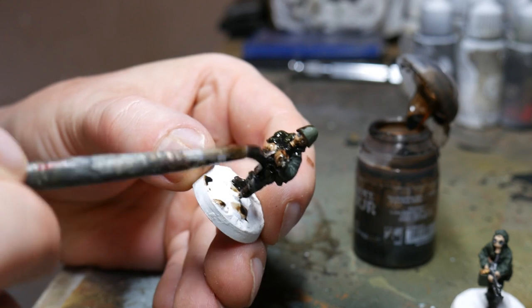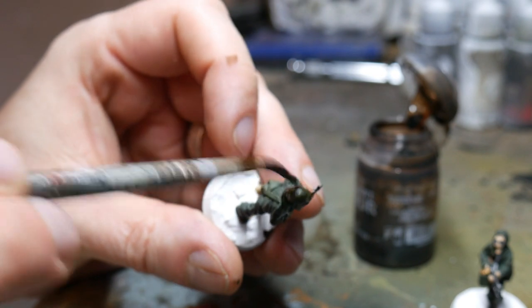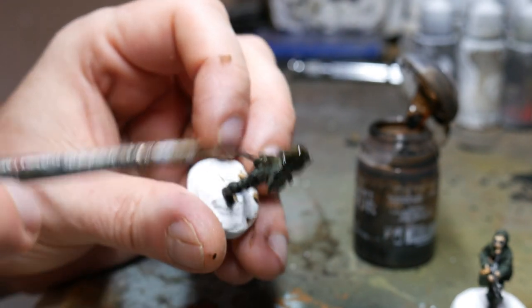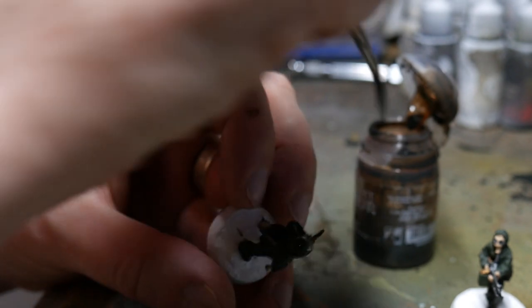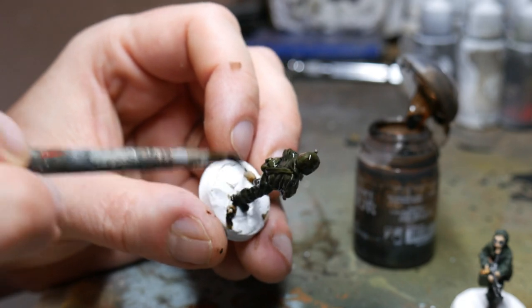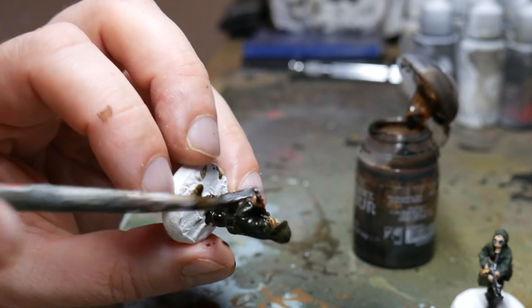Next it's the Agrax Earthshade and I just liberally apply this everywhere — make sure it gets into all the nooks and crannies. This is a great wash for shading. The next thing you'll be doing after this is highlighting, so leave it to dry at least overnight, or at least a couple of hours until it's completely dry to the touch, and then you can start doing the highlighting on the figure.